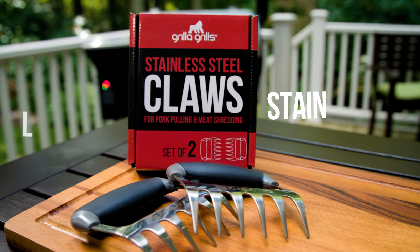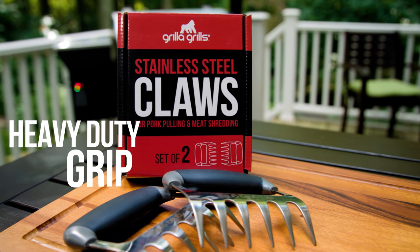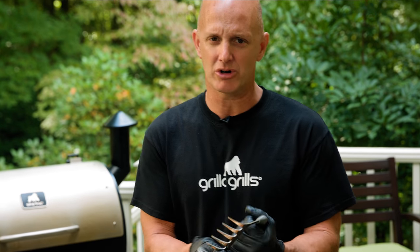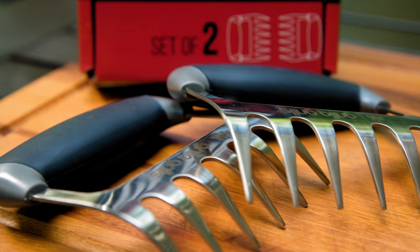Stainless steel, nice thick grips — you can really get a good handle on these things. With the plastic ones, once you start getting some of that pork grease or any grease on there they got really slippery, and I found with these, man, these things are awesome.